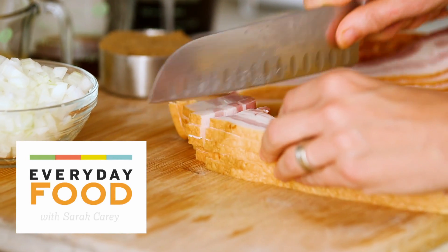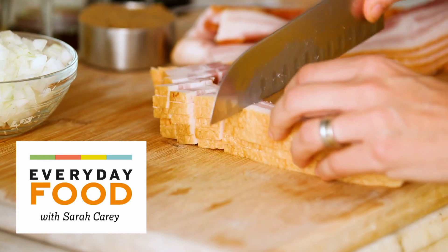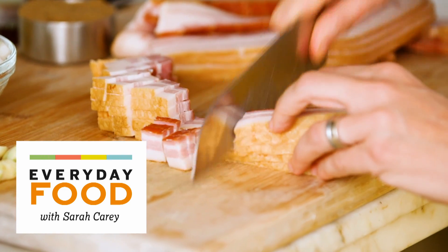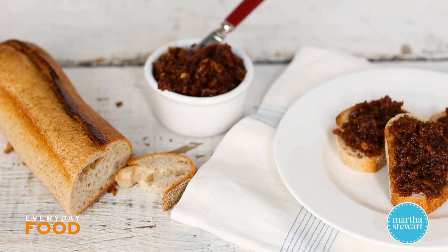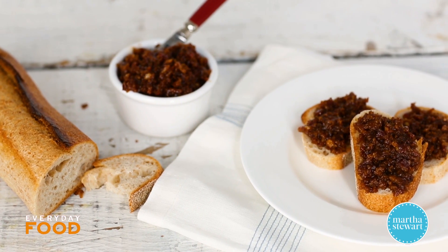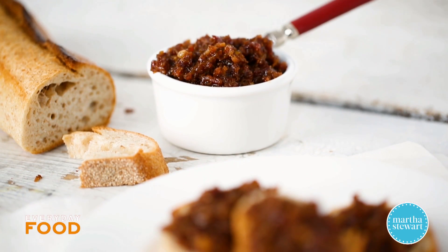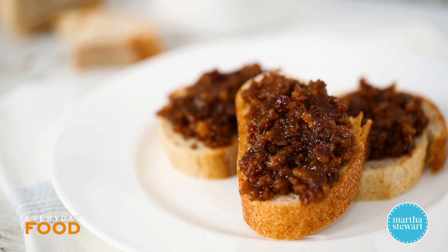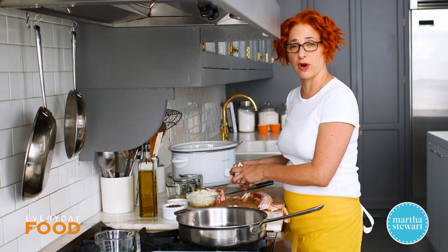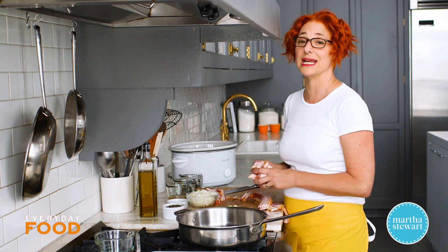Have you guys ever had bacon jam? Well, to be fair, I never had it until we made this and now I'm a total convert. It is super delicious and really easy to make, and today's recipe is actually made in a slow cooker. It slowly cooks for about three and a half to four hours and gets all caramelized with a little bit of sweetness and a little acidity.